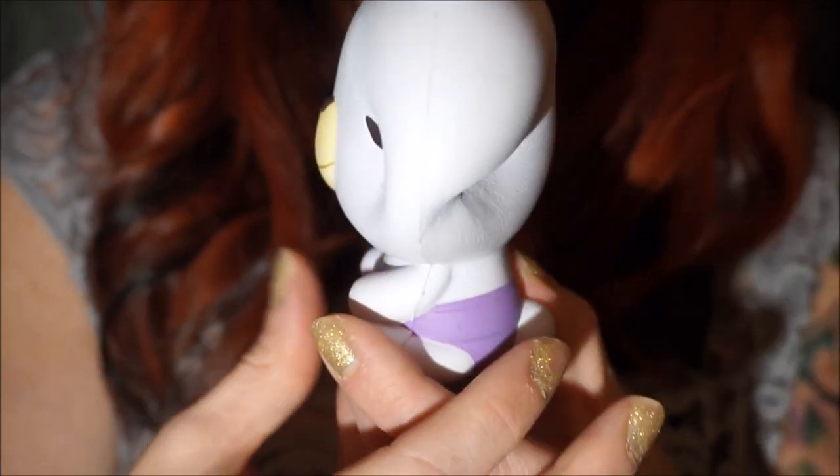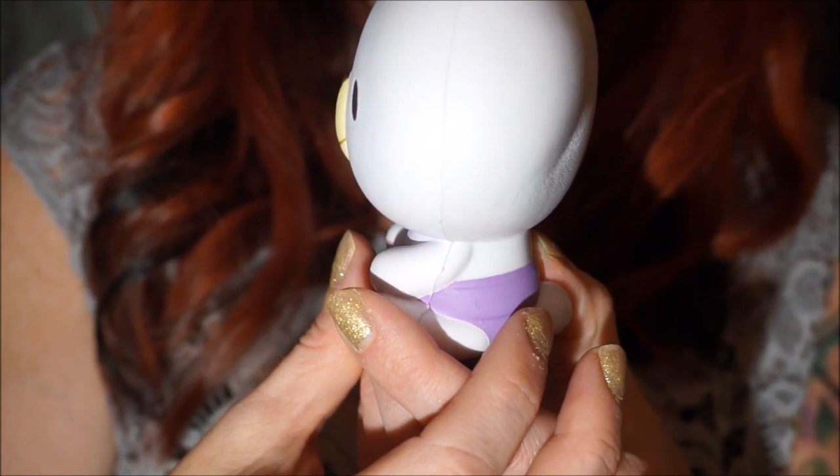How amazing would it be to be able to create a squishy with iBloom? Oh my gosh, I would do a bat — like a big bat this long with its wings open, or like one that you could hang upside down and actually hang on stuff.